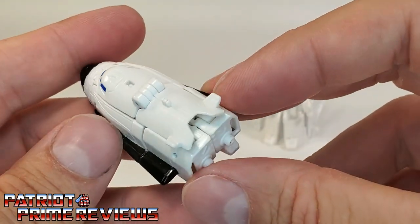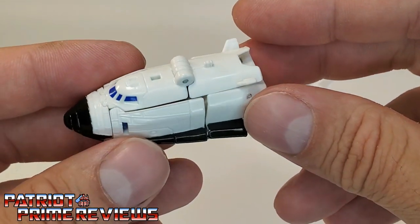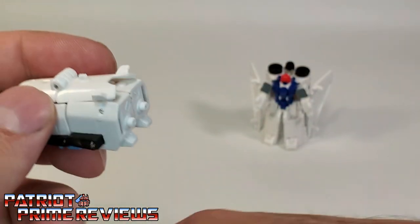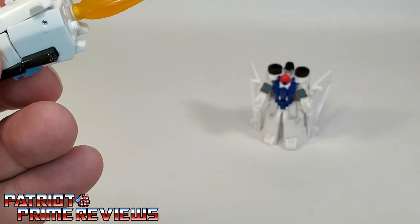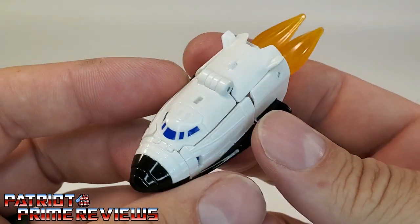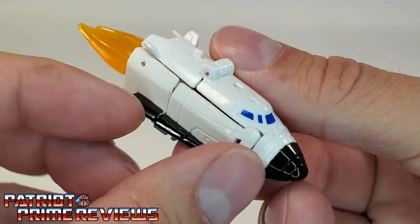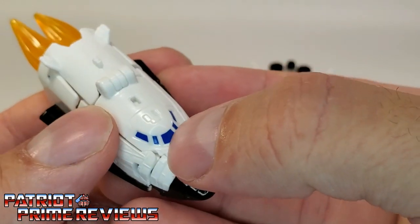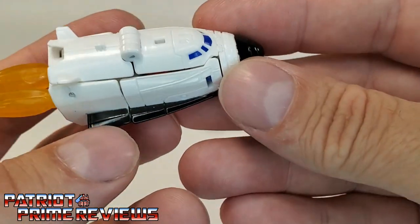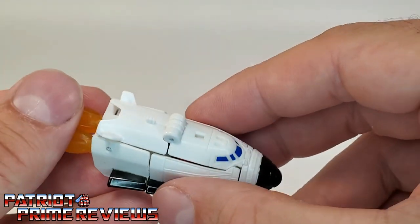And there is Fuser's alt mode — a little shuttle. This piece itself is supposed to be a shuttle by itself. He's got little thrusters on the back that are also blast effect compatible, so you can have this little escape shuttle launching off. Lots of nice details on this — I love the blue paint for the windows and the black for the nose cone. Looks really, really good. So that is Fuser.